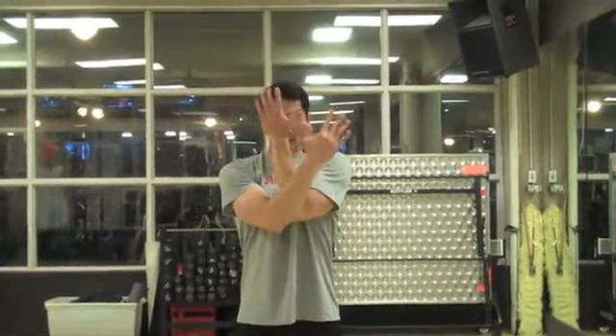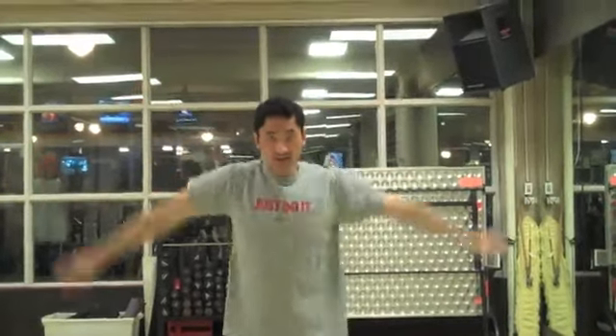Alright, so cross in front of you, in front of the chest here, open up as much as you can, extend out. Alright, so when you do this fast, it's going to look like this.